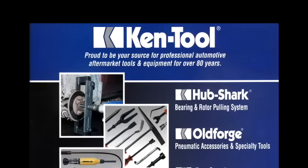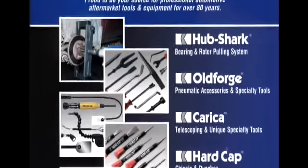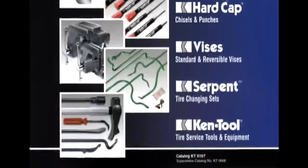Kentool is the leading manufacturer of professional tire service tools in the world. Headquartered in Akron, Ohio, Kentool has been providing the tire industry and automotive aftermarket with quality products for over 85 years.